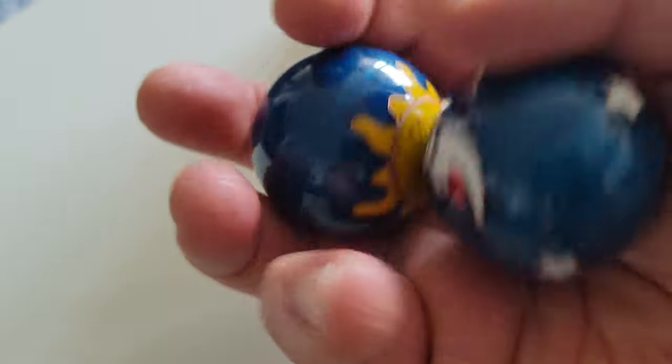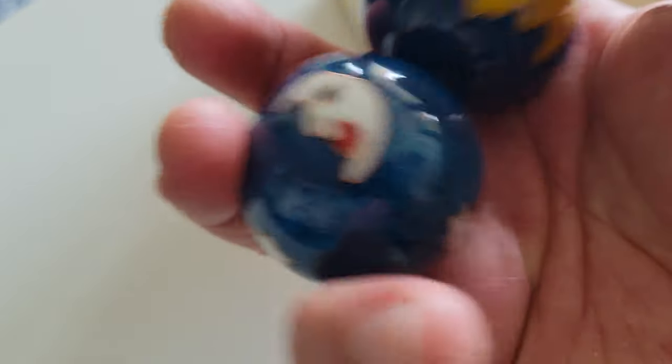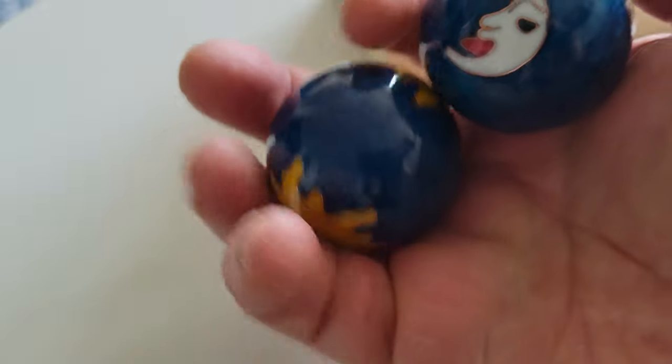Inside each ball there's a little mechanism in place that produces chimes. The chimes produce such a harmonious sound that is very soothing to the soul. I'll just go ahead and twirl for you, the audience, so you can see.